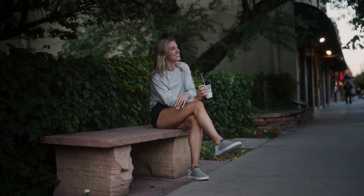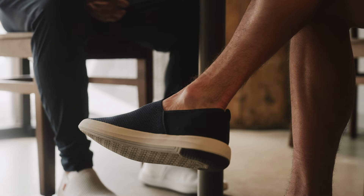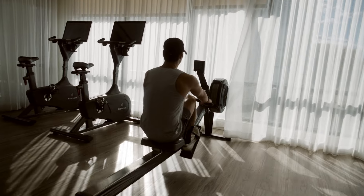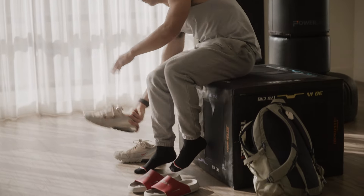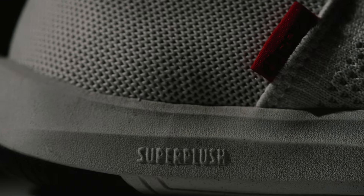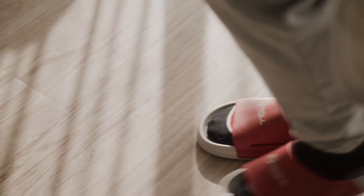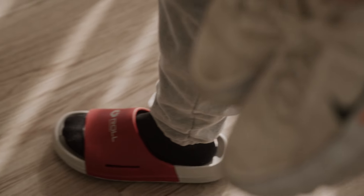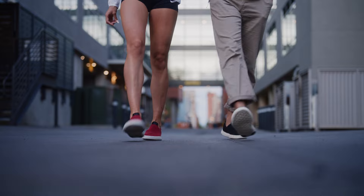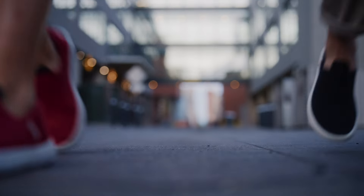We took an engineering approach to designing footwear. We started from the ground up to rethink what recovery footwear means. We developed a proprietary foam called Superplush that utilizes bloom foam technology, which uses algae instead of harsh chemicals. It's a high-performance, environmentally conscious replacement for traditional petroleum-based EVAs. It's lightweight, durable, and feels great to the touch.